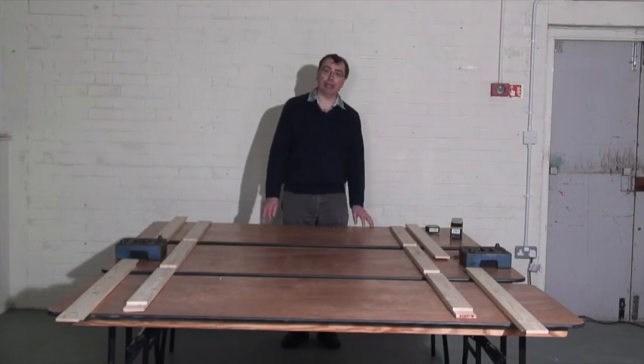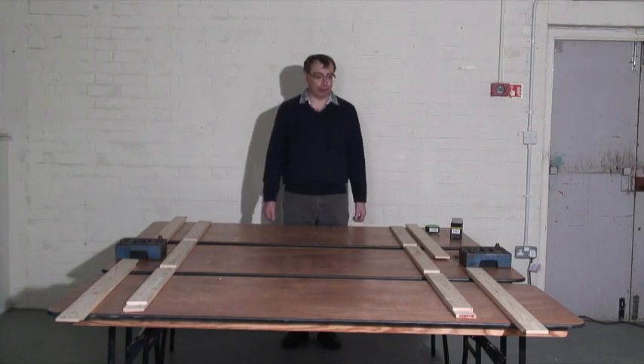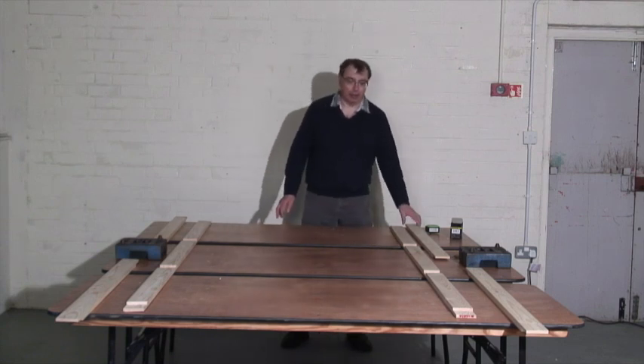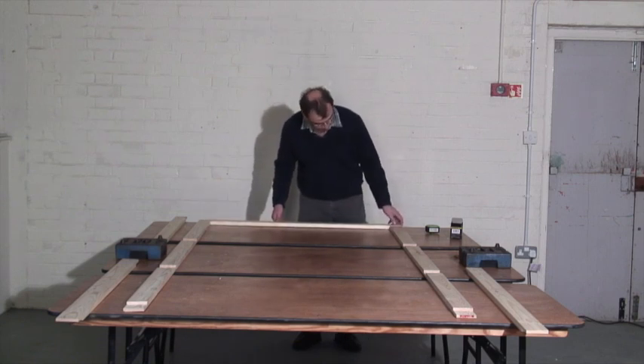So we've now cut all our pieces of wood to length and cut all the joints that we need. We lay it out on a big table like this — we've got plenty of room to work — and we start to assemble it. You start at the ends and lay the pieces into place.